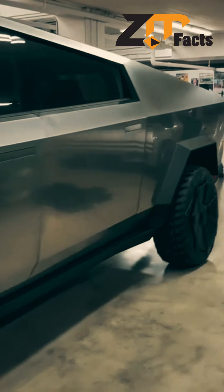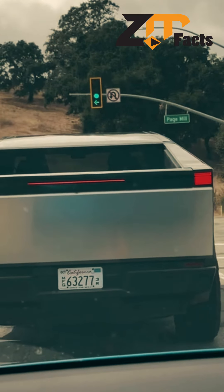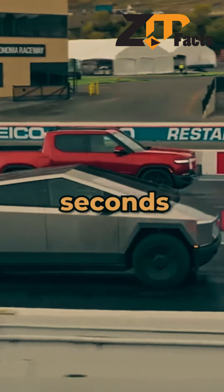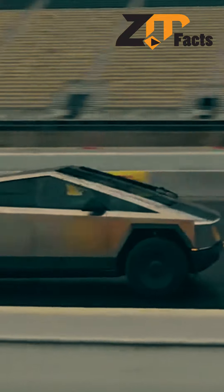The Cybertruck is packing serious power under the hood with its all-electric drivetrain. This beast can go from 0 to 60 in an astonishing 2.9 seconds. And with a range of up to 500 miles on a single charge, you'll be leaving range anxiety in the dust.